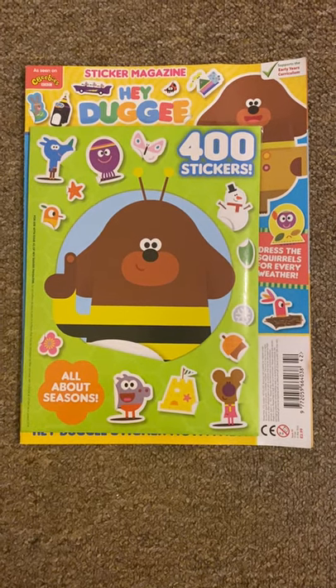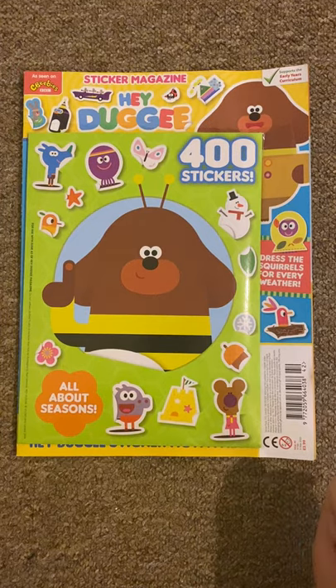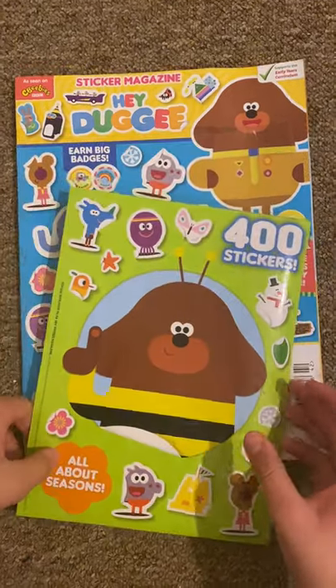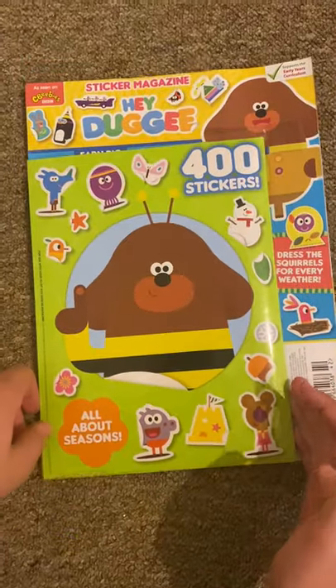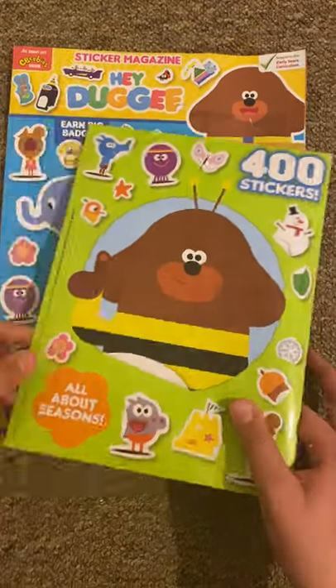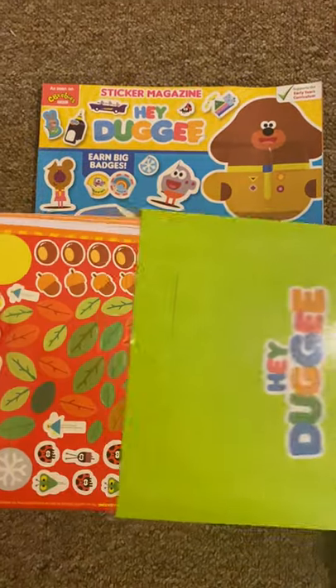Hello guys, this is Matthew CPJ here, and today I'm reviewing a wolf — this Hey Doggy magazine. This is a sticker magazine and it comes with 400 stickers. That's right, 400 stickers. So let's take a look at all the stickers. I'll show you them one by one.